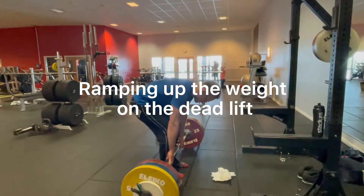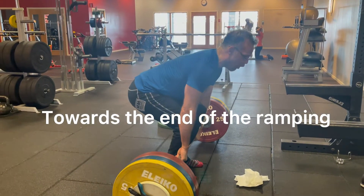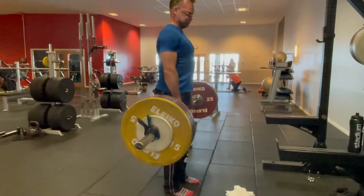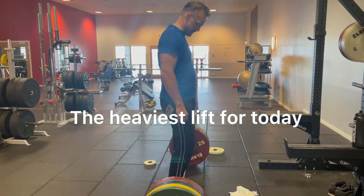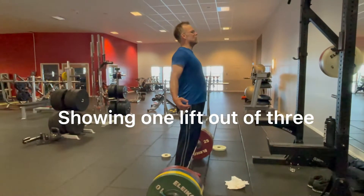Ramping up the weight on the deadlift. Towards the end of the ramping, 150 kg. The heaviest lift for today — showing one lift out of three.